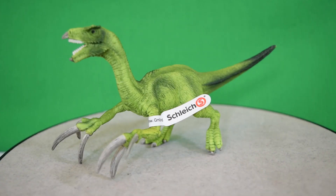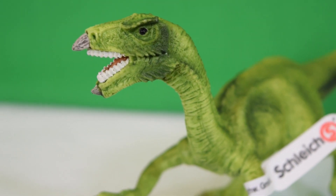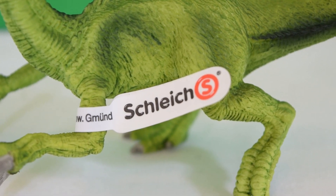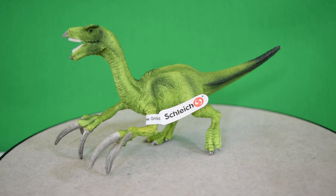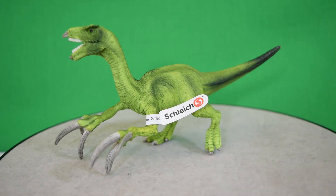So there we have it guys — that was today's look at the brand new Schleich small Therizinosaurus. I really love the airbrushing on this figure; I think it's really really cool. I love the green coloration, and I love the fact that we've got a smaller version of the Therizinosaurus. It's great to have a juvenile version to go alongside the bigger counterpart. Will you be picking this one up? Do you own it already? Let me know in the comments down below. In the meantime, rate and subscribe, and I'll see you in the next video.